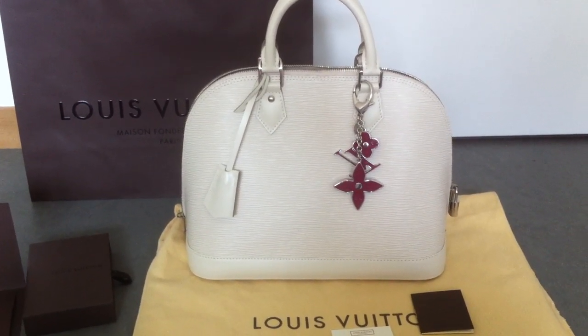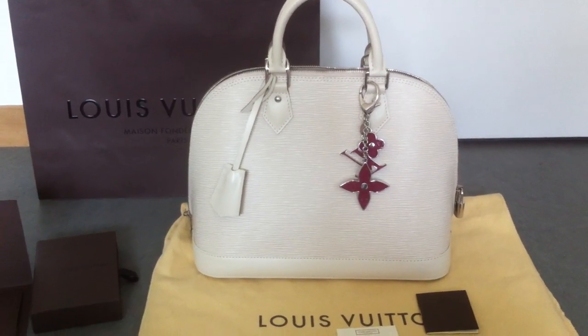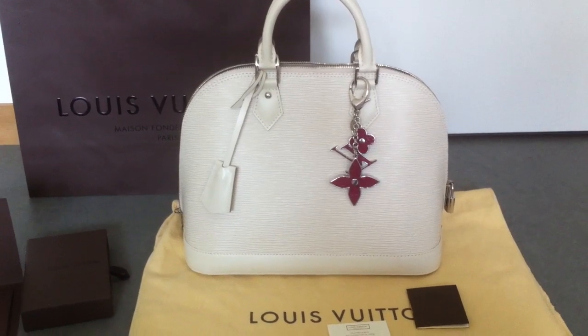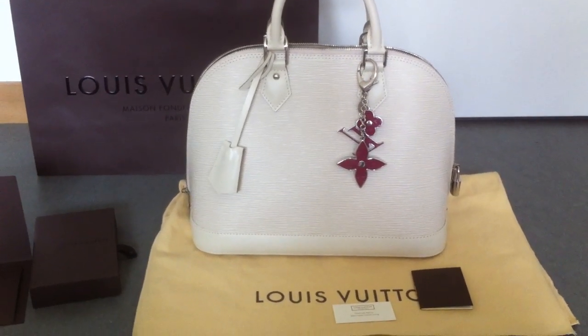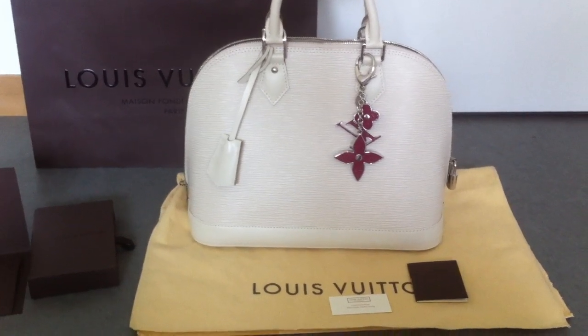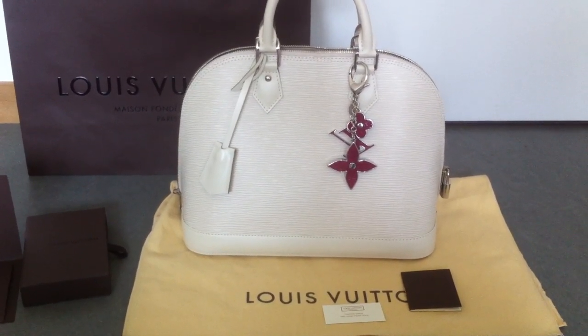The prices of Louis Vuitton are getting higher and higher and they will go up next month. So if you want to buy a Louis Vuitton bag, please buy it now because in two or three weeks it will be more expensive.